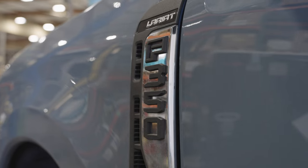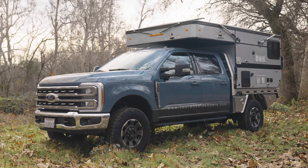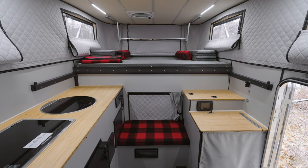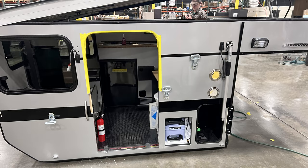In this video, we're turning this 2024 F-350 Tremor into the ultimate flatbed truck camper. Stick around for a tour of the exterior and interior fitted with our latest features, and stay to the very end to see photos of this camper moving through production.